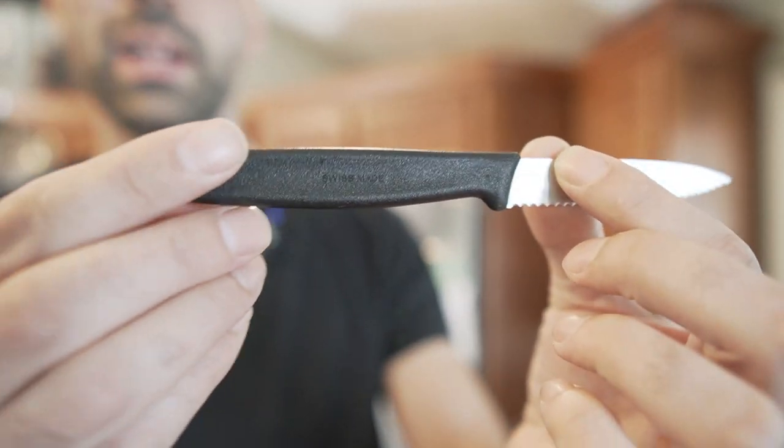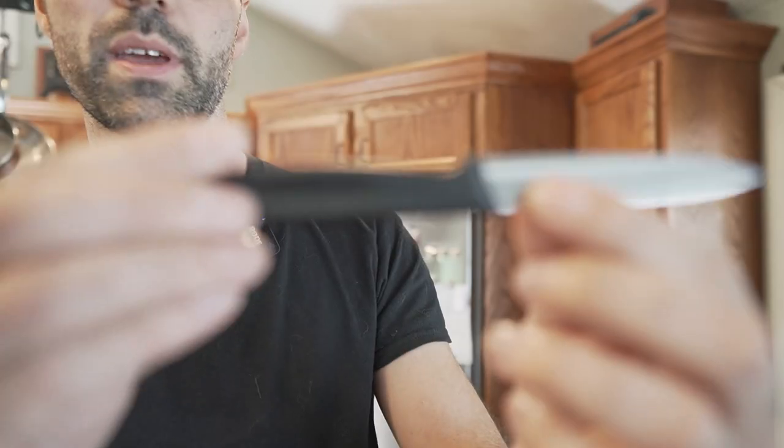This thing is like the sharpest knife I've ever used, and it's not even a fancy knife. It's a very simple grip — just a plastic grip. There's really nothing fancy about it.